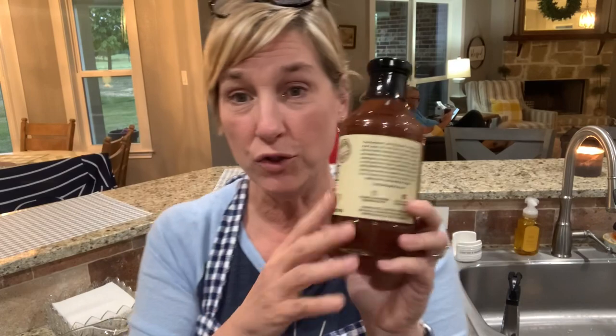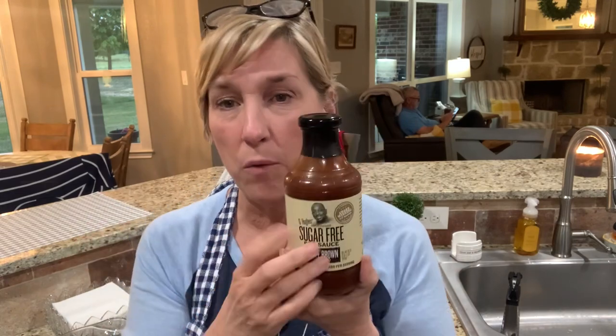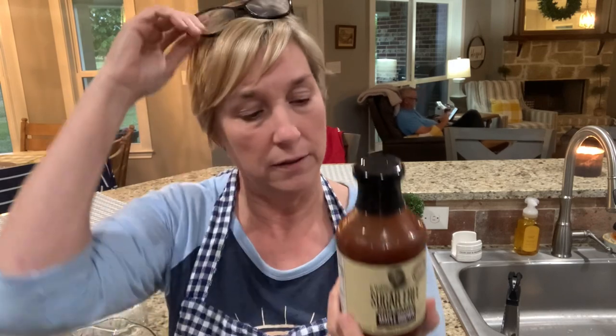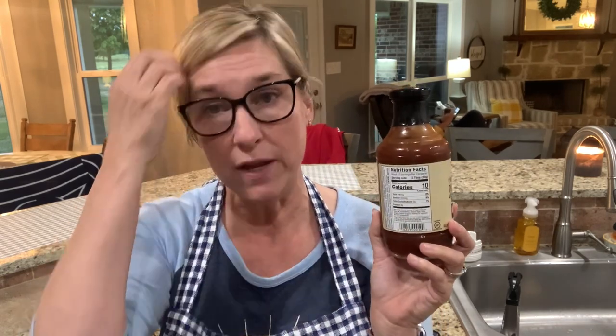This is my go-to barbecue sauce — the sugar-free G Hughes. This is the maple brown sugar flavor; I really love the original but wanted to try this. One tablespoon is one condiment. Two tablespoons is a serving and it's only 10 calories, but it's two carbs, so one tablespoon is a condiment. Remember: a condiment is 30 calories or less and one carb or less. Even if it only has 10 calories, if it's got more than one carb, you've got to count it.